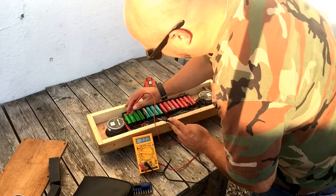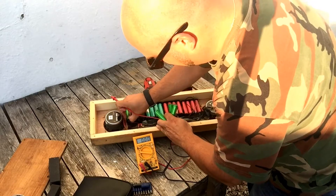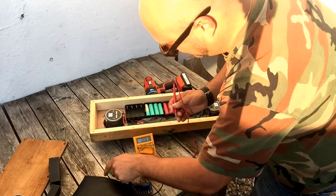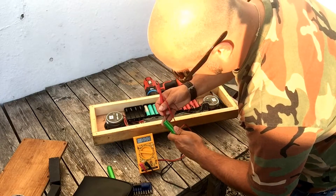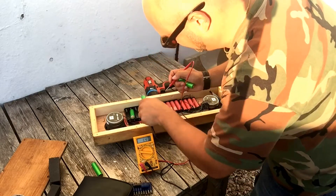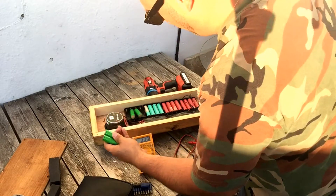It looks like it's one of these four here, so I'll pop these out and measure them individually. Sorry, I should have been reading the meter to you but couldn't — too busy doing stuff. 2.16 — that's not good. Zero — absolutely dead, not good. Two point something, zero — looks like we've got two cells that are completely screwed.